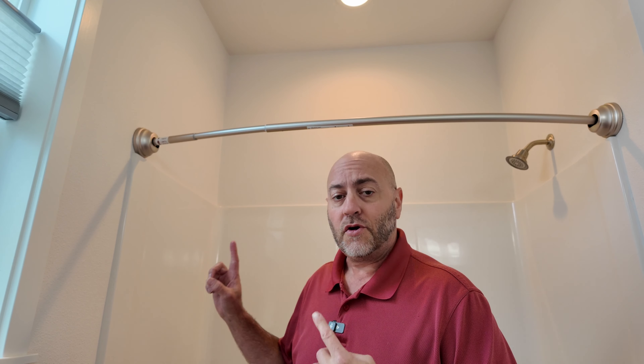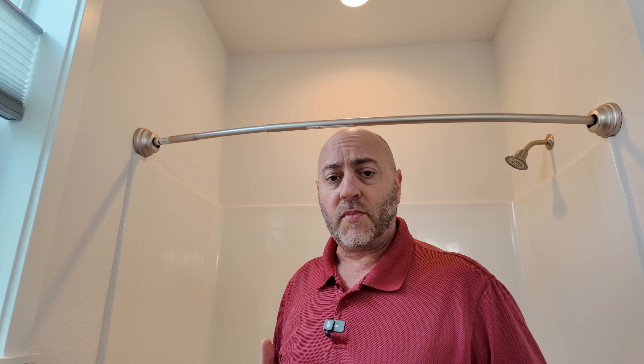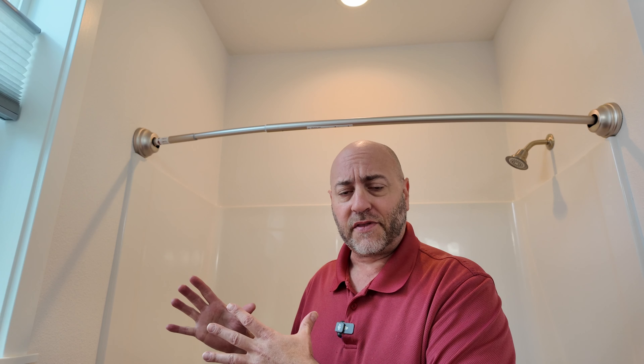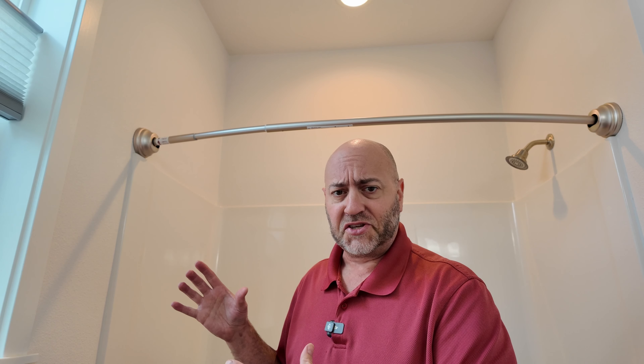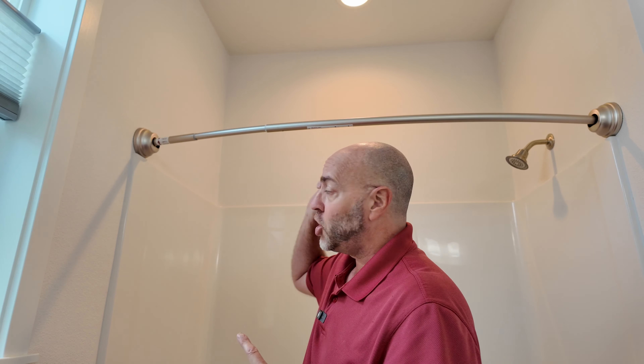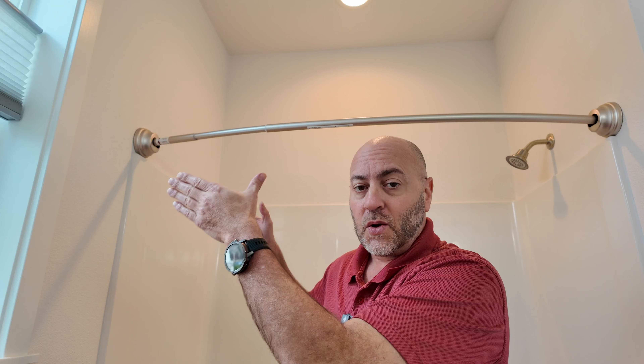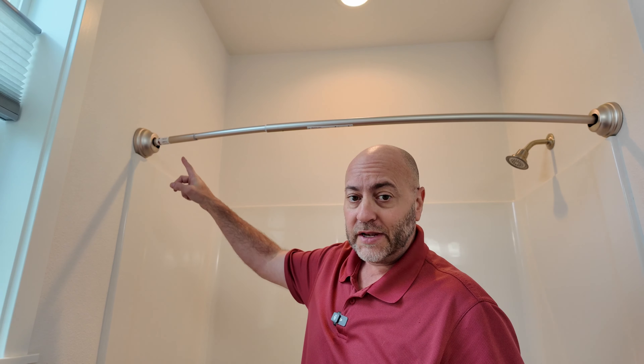Today I want to show you guys the curved shower rod I got. This is for my mom's bathroom. If you've ever had a shower curtain in a bathtub and it's all close to you and sticks to you, well that's what you want to do — get a curved shower rod because it actually extends the curtain out quite a bit further, which is really nice.